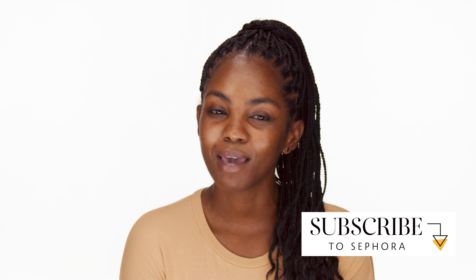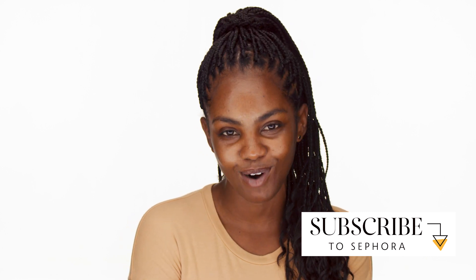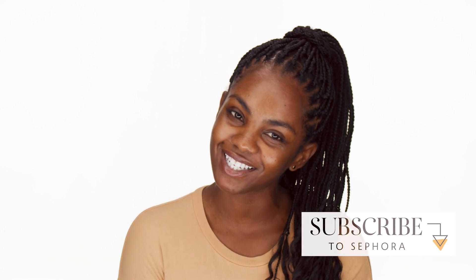So that wraps up my morning skincare routine. If you have any favorite products for oily skin, let me know down in the comments below, and make sure you like, comment, and subscribe. Thank you so much for watching. Bye-bye.